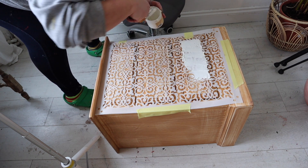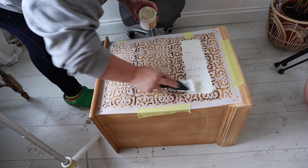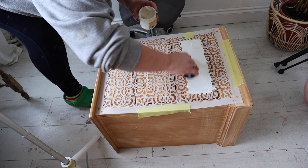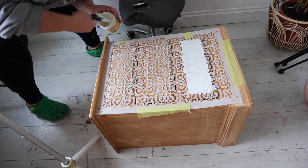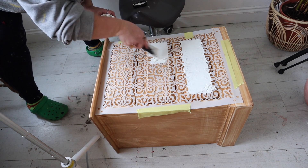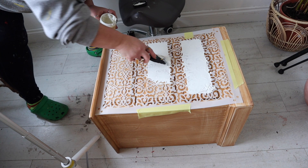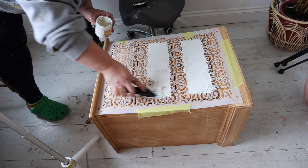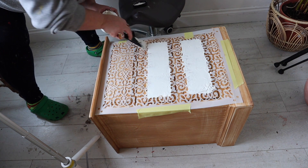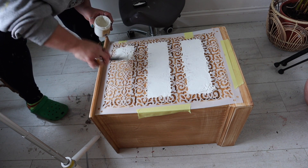Once your stencil is in place you can start applying your Dixie mud. If you don't want to use masking tape, you can also use a spray adhesive, though I prefer tape — it's personal preference. Just grab a spatula; I'm using the Dixie mud plastic spatula. Thinly apply your Dixie mud, which comes in three colors: brown, white, and black. I'm using the white one because I plan on painting this, but you can also tint them with paint to make your own color.